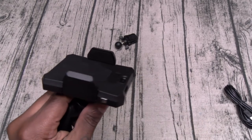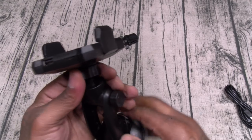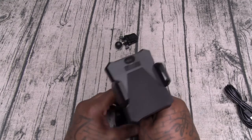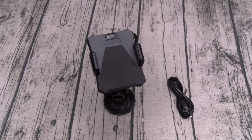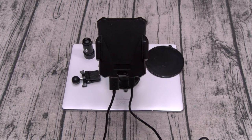Now there's only one button you need to be concerned with — this little button on the side. That's how you're going to release your phone. We'll tighten this up, let me grab a little micro USB charging cable and a power bank. Oh, we got one that came with it — let me grab a little power bank and we'll plug this in. Alright, I got this plugged in. Now let me show you how it works.